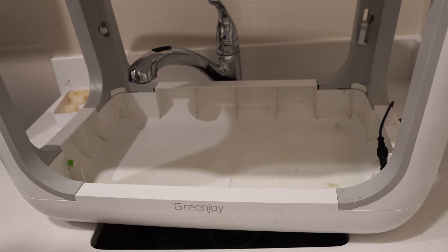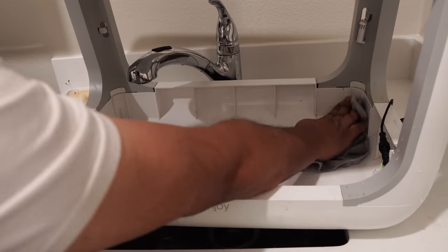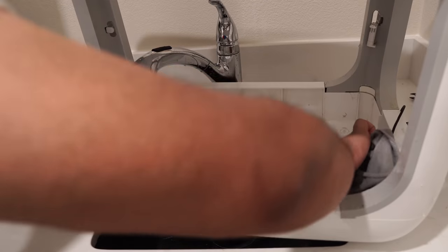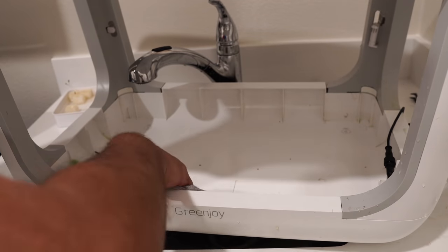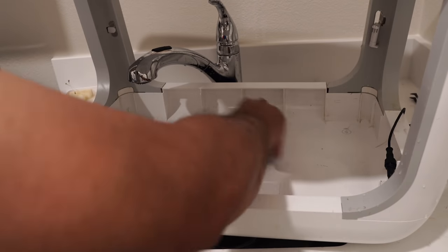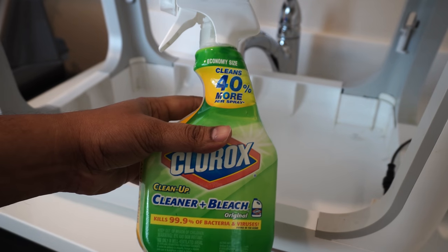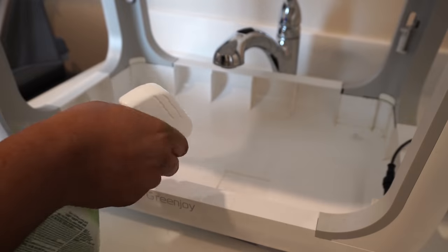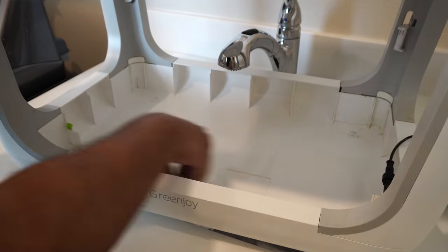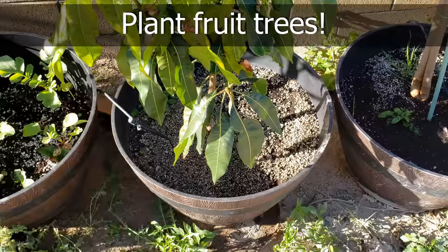A good way to clean the algae is to use a microfiber cloth. The benefit of using a microfiber cloth is that it not only cleans all the algae, it also lets you absorb the water while cleaning — just squeeze it out and keep repeating until all the algae is gone. It's very important to keep the water tank clean. Once you've finished cleaning, I also recommend using a disinfectant — you can use some bleach cleaner — which will disinfect the tank very well.